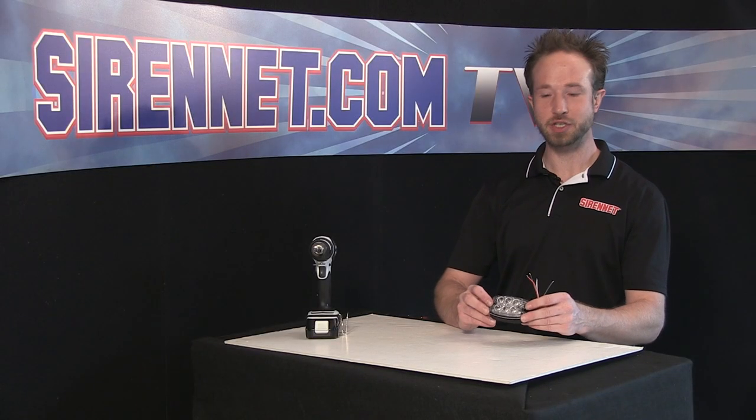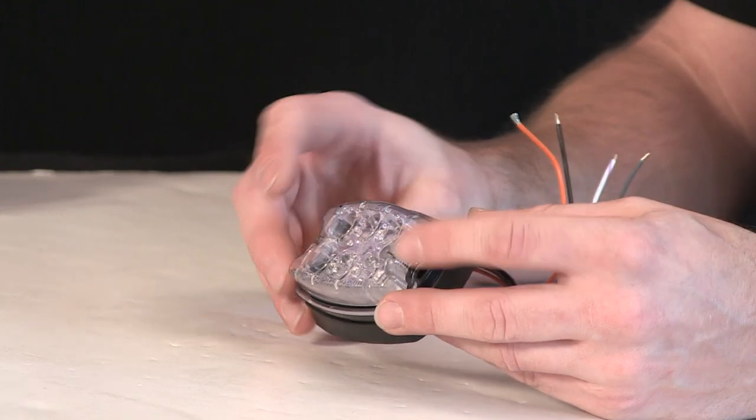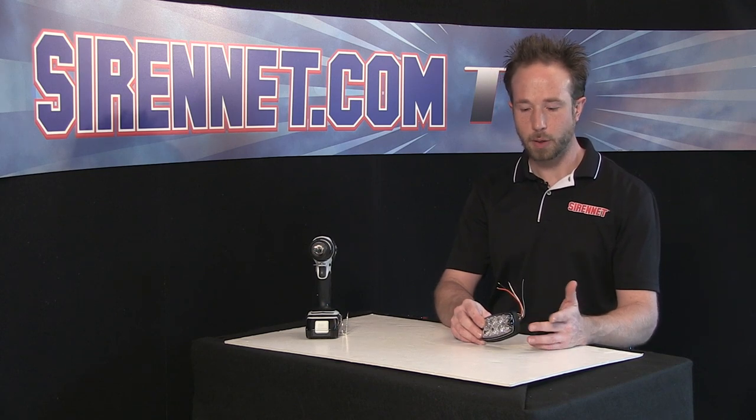Well, thank you, Stuart. Whelan Engineering's M2. This one happens to be the AC variant, so amber diodes, clear outer polycarbonate lens. Available in solid colors, split colors as well.